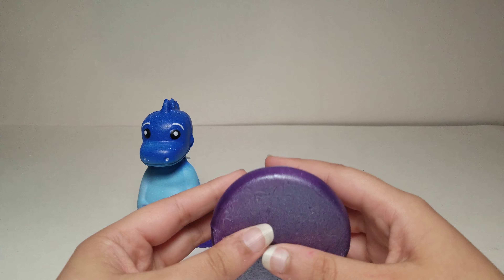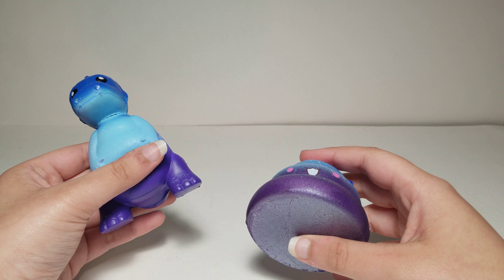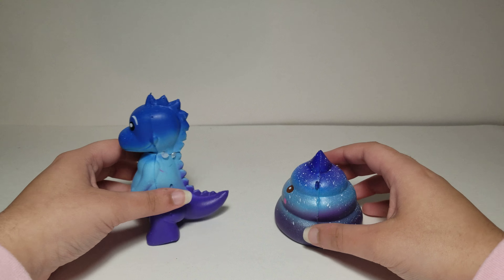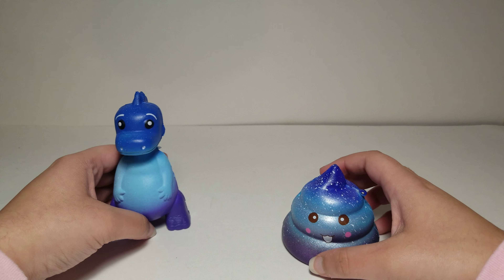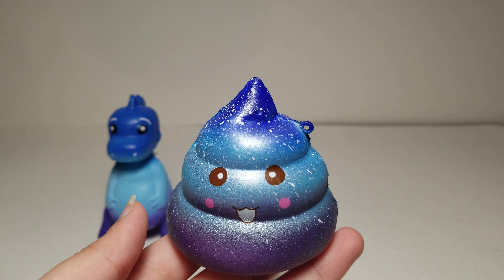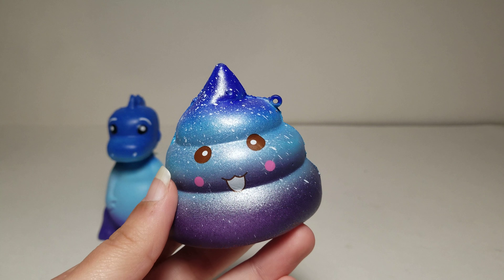This one was $1.63 and this other one was about $2.63 — exactly one dollar more. Neither of these smell good; they were both supposed to smell good. Anyway, I'll show this poop emoji with galaxy colors up close — they randomly sent this color.